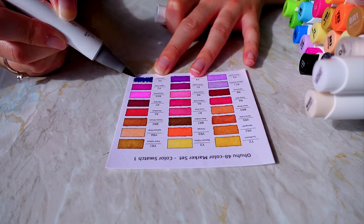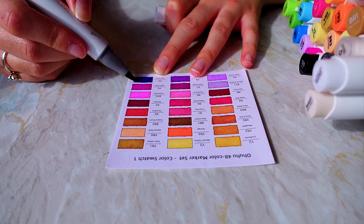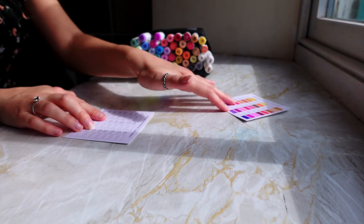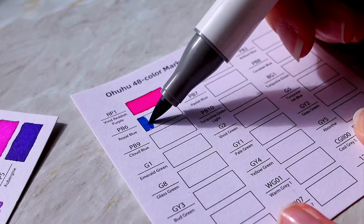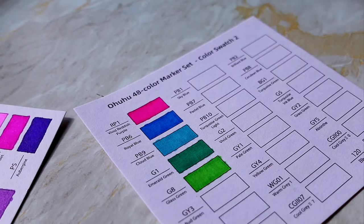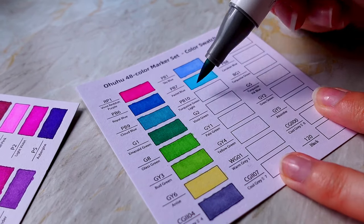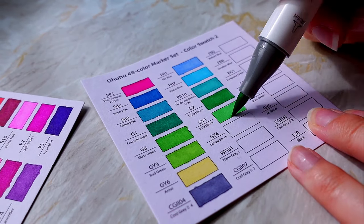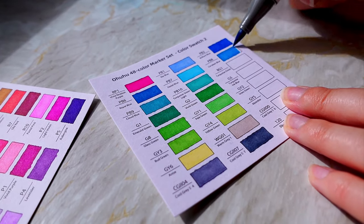Swatching was really fun but I feel like I probably should have used the chisel tip instead of the brush tip because it's a rectangular box — I think that would have been easier. I've seen a lot of these unboxing videos where people say sorting out the markers and doing the swatch sheet is a huge chore, but I think this 48 set is probably the perfect size for it to be fun and not a chore. I was expecting it to take a while but it really didn't.